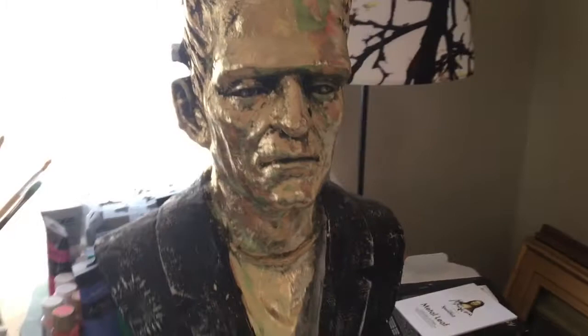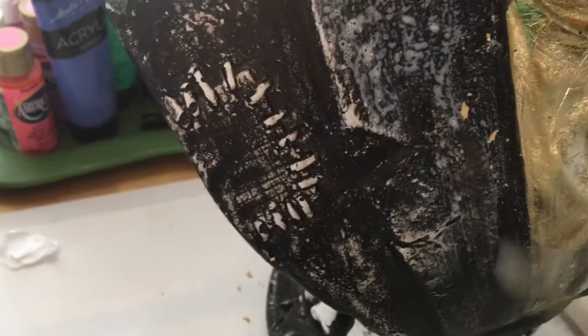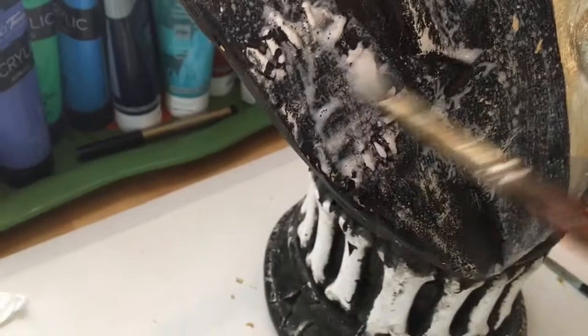I'm going to apply the adhesive — I just poured some in the cap here. Get a little bit on the brush and then just go over the monster. Make sure you do it in little sections. I'm going to do just this label area because I want to make sure I have time to apply the gold before it dries. What I like about this one is there's a lot of texture, and that texture will really show up well when you put the glue and the gold leaf on it.